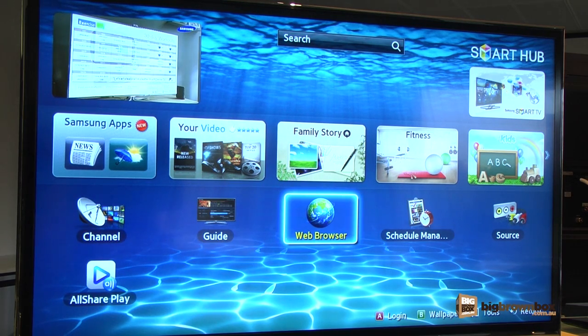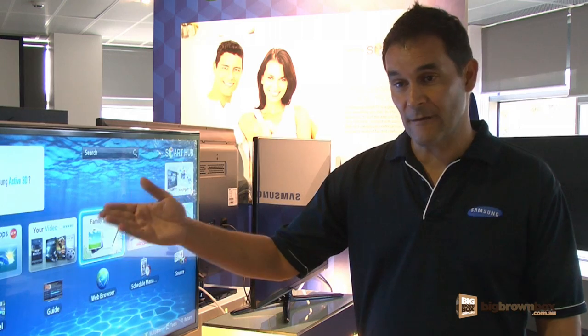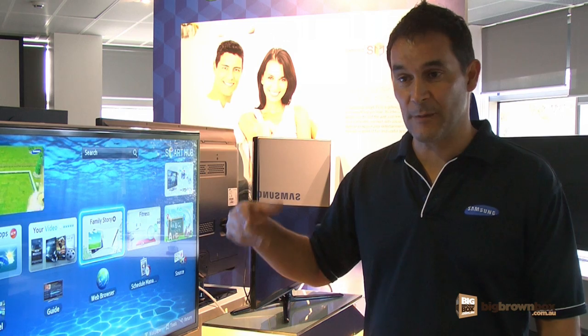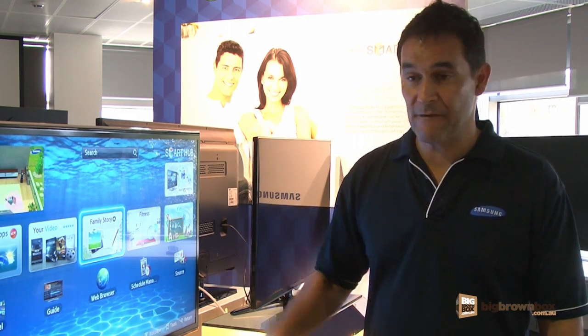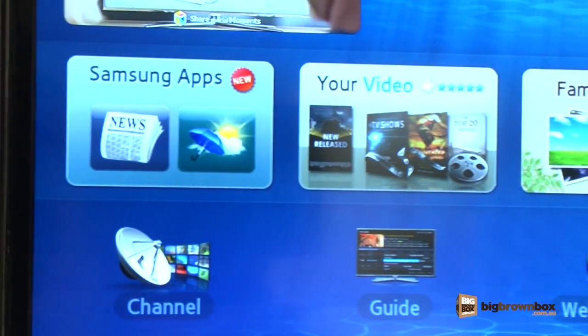The smart hub interface is made up of a series of different types of applications. We have your video family story, which gives us the capabilities of being able to store and look at photos. We also have a feature called all-share play, and what that will enable us to do is stream content from the cloud directly to this device as well.